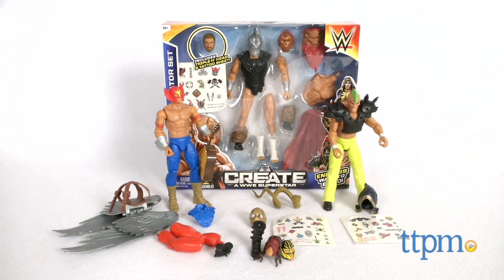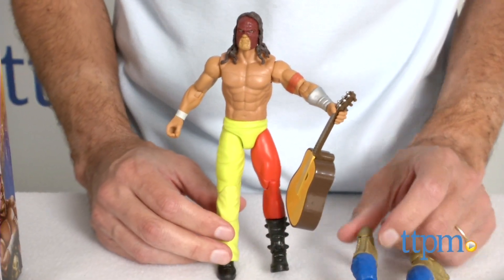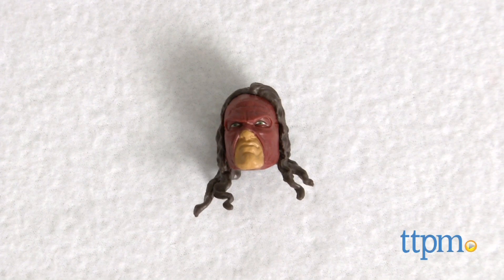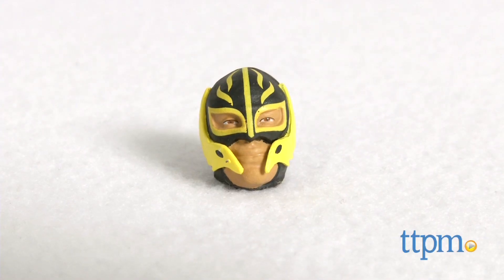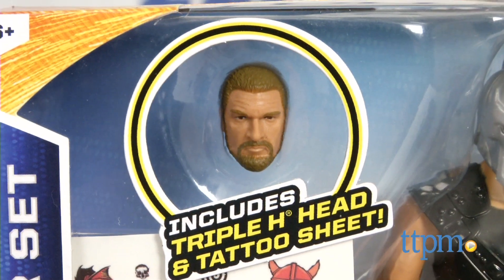Hey, this is Jim from TTPM. In front of me I have the Create a WWE Superstar set — an opportunity for you to create your own wrestling champions. There are three different sets: the Rocker set, the Lucha set, and the Gladiator set. The Rocker set features a Kane head, the Lucha set features a Rey Mysterio head, and the Gladiator set features a Triple H head.